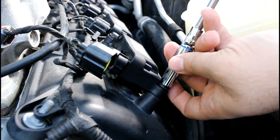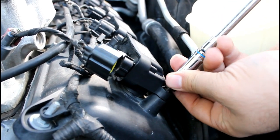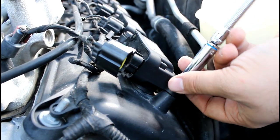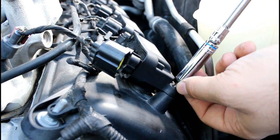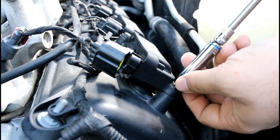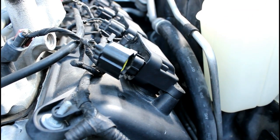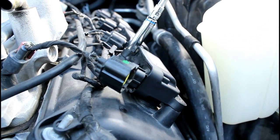Once that's done, I recommend switching from the ratchet to a handheld driver. It's a little bit easier to get that precision you need. In this case I'm using a flexible driver to allow me to get a little bit more bend. Not so much necessary on this particular coil pack, but with the other coil packs and more difficult to reach areas, that flexible driver can be extremely helpful.